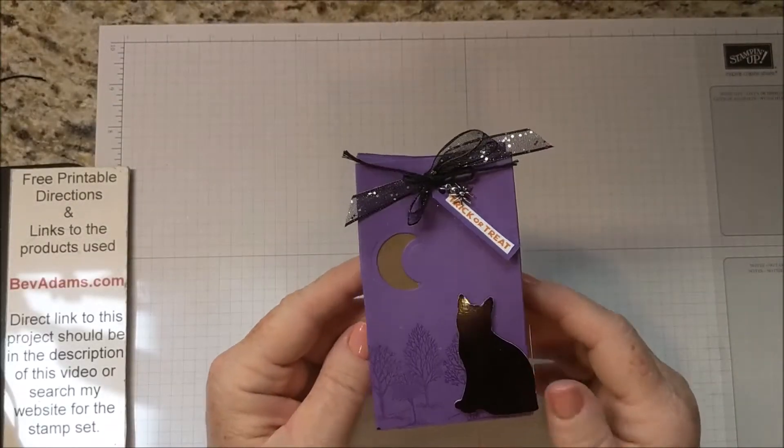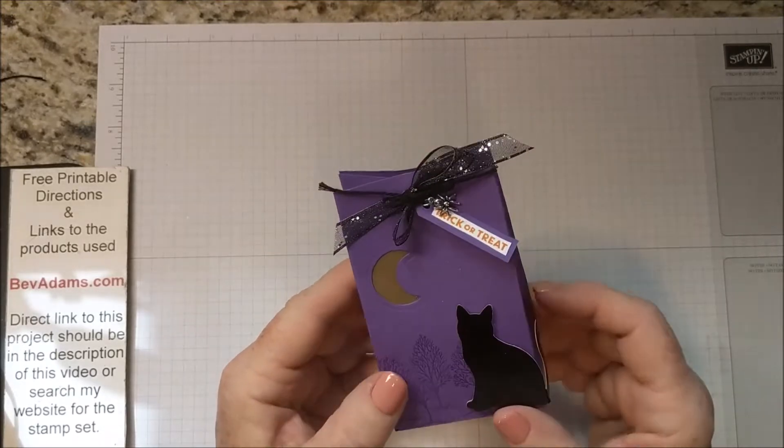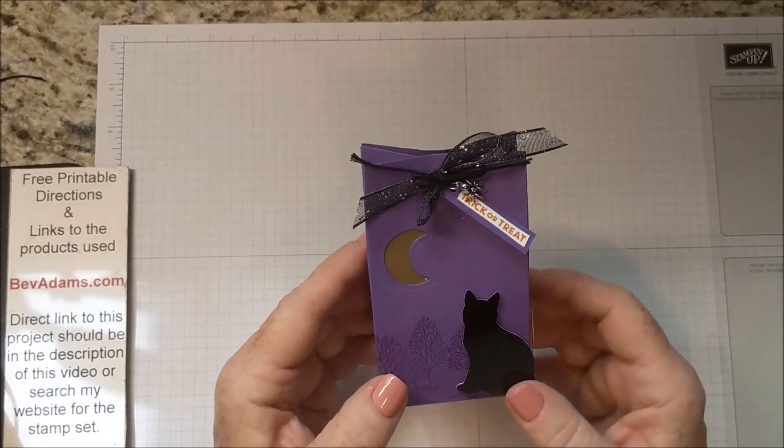Welcome! I'm Bev Adams. I'm an independent demonstrator with Stampin' Up! I'd like to show you this cute little Halloween gift bag.